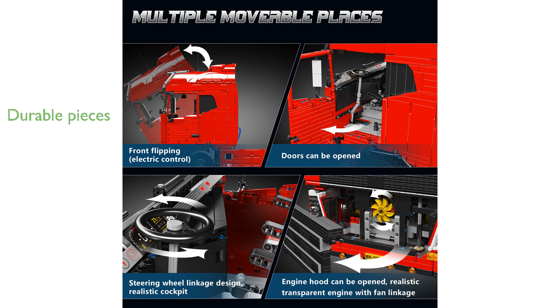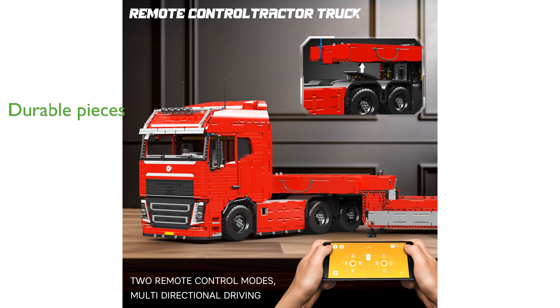Made from high-quality ABS plastic, the pieces are durable and easy to connect, ensuring a sturdy and lasting construction. This building kit is an ideal gift for enthusiasts of all ages, promoting spatial awareness and problem-solving skills through an enjoyable assembly experience.